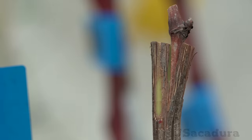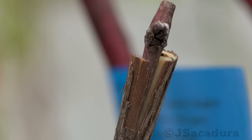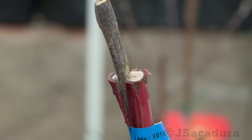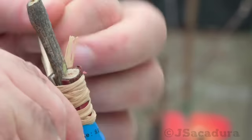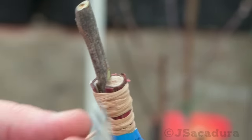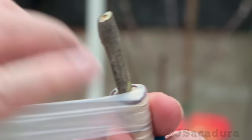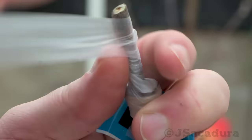If the scion is too narrow for the slot, push it to one side and skew it a bit so it crosses the side of the rootstock cambium at some point. Amazingly, even when positioned at the center, a narrow scion will start to heal with the rootstock, probably due to the cambium contact at the back cut. This is why this grafting technique has such a high percentage of success and it's one of my favorites.